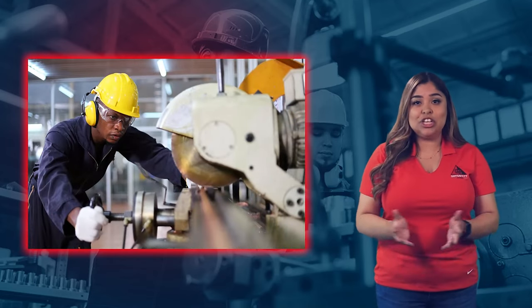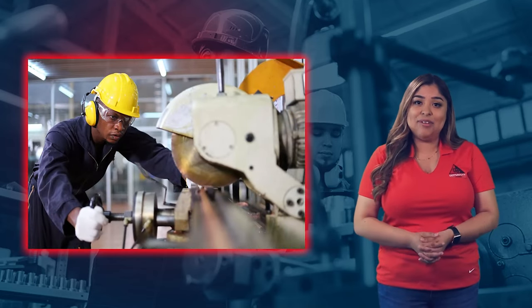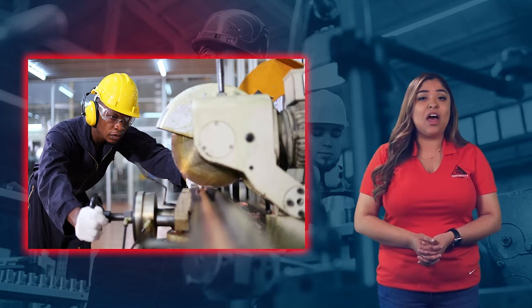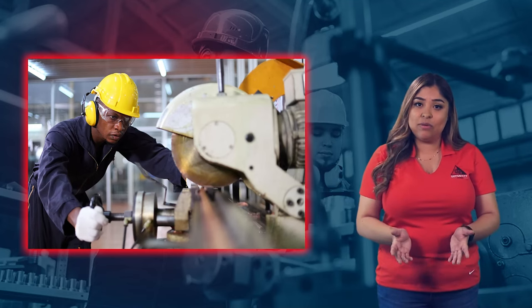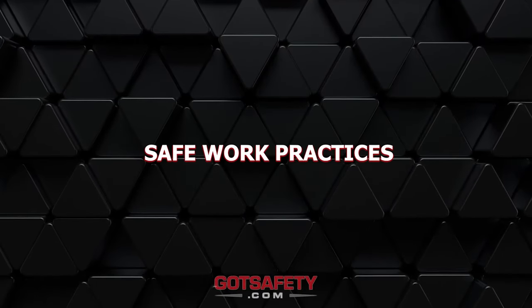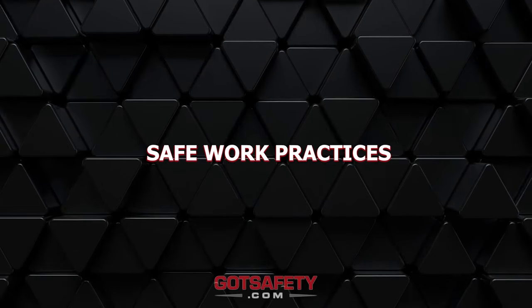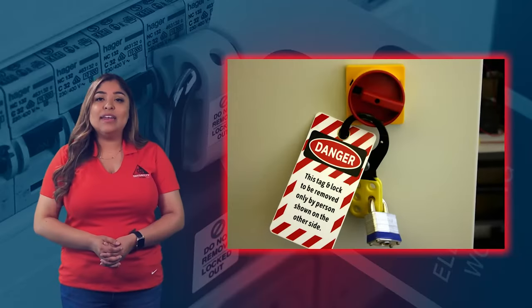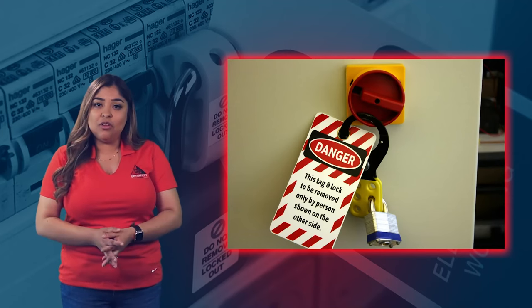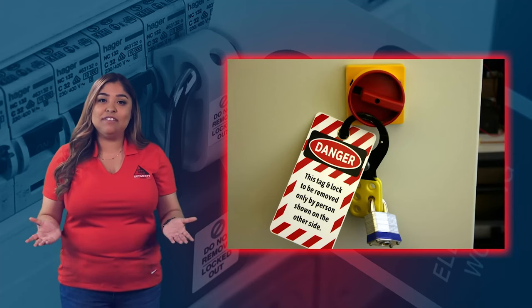Affected employees should be notified when lockout-tagout is being performed. However, affected employees will not actually lock and tag equipment for maintenance or repairs. When a lockout-tagout is needed, affected employees should do the following to ensure everyone's safety during the process.